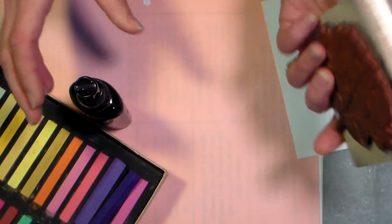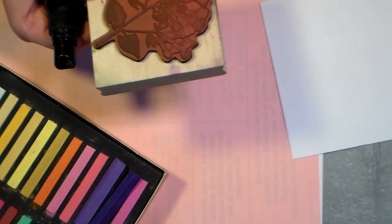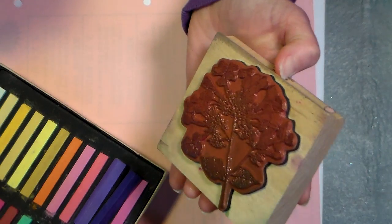So what you need is a stamp - it can be unmounted or wood mounted, whatever - and a bottle of water. What you're gonna do first is spray your stamp. I'm gonna do it off camera so I don't end up wetting my whole mat down. You can shake it off if you get quite a bit on there, but see it's nice and glossy.